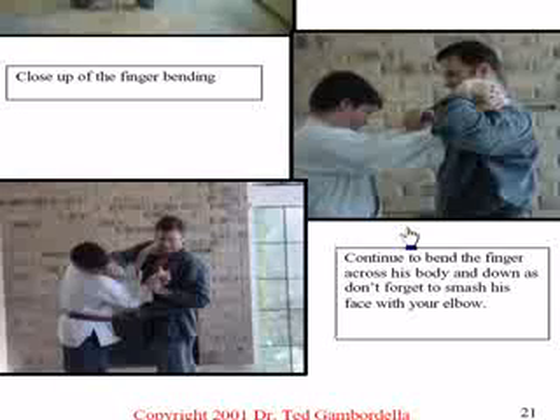I'm bending it, now I start twisting it. I want to make sure he pays attention because I'm doing a finger lock, a finger wrist lock, and I'm going to smash my elbow right into his face just to make sure he's got the idea that I didn't enjoy being choked.